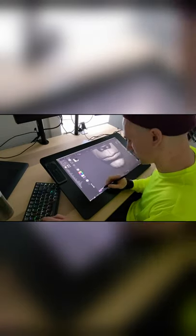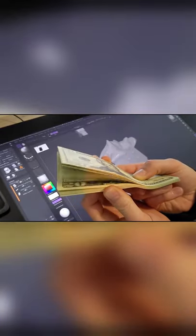The best tablet for me was the Cintiq Pro, but even though it's the best, it's way overpriced. I would only recommend getting this tablet if you feel comfortable paying a $900 premium just for the Wacom brand name.